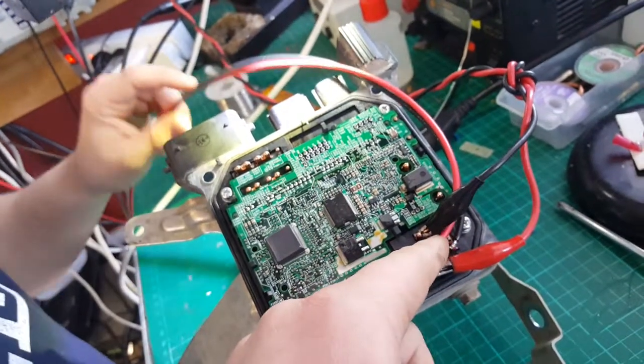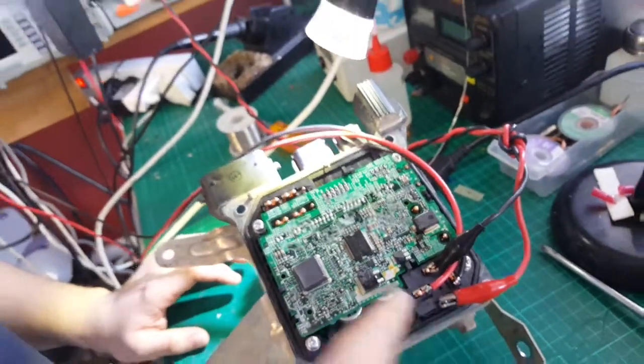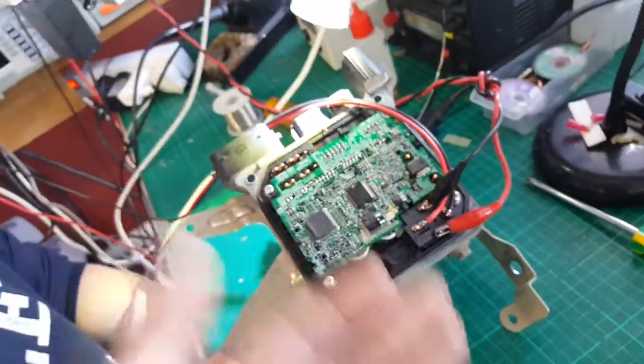So you've got a normally open contact and a common, and then that shoves like 40 volts at 5 amps into it. That's a lot, yeah, just to make sure it actually survives.